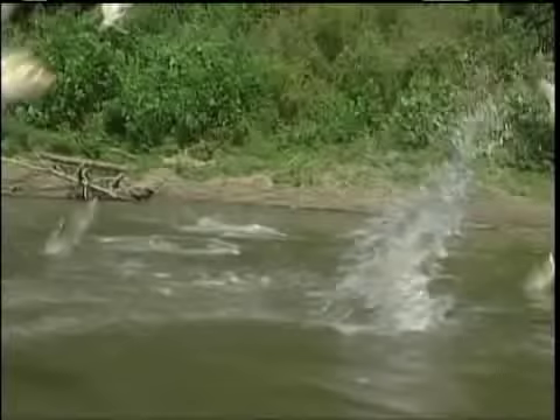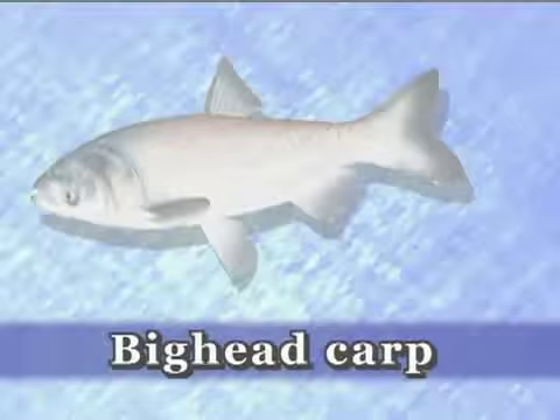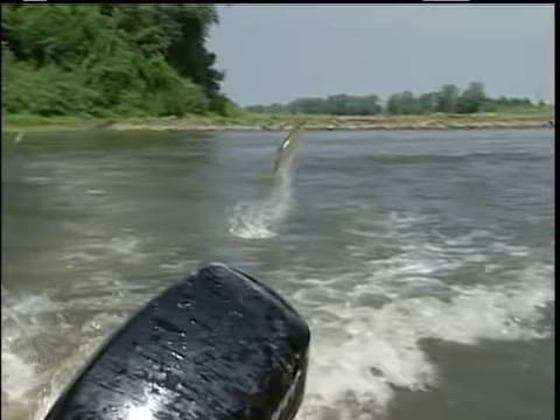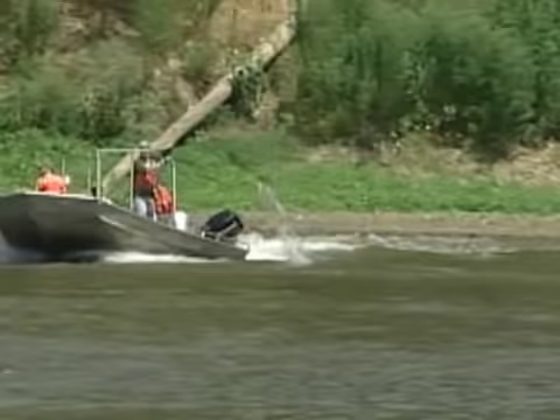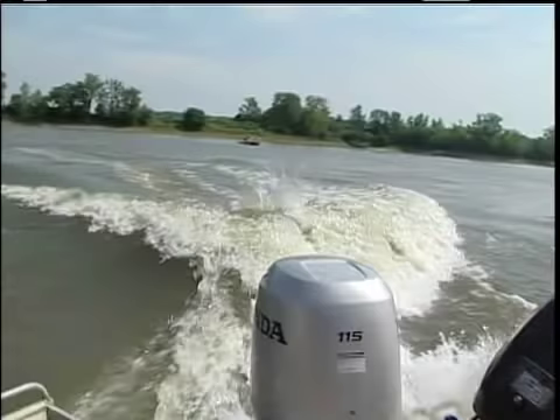The silver carp is sometimes referred to as the flying carp, and then there's the bighead carp. In addition to the damage that these Asian carp can do to our ecosystems, silver carp have been causing human injuries and breaking things when they fly into boats.